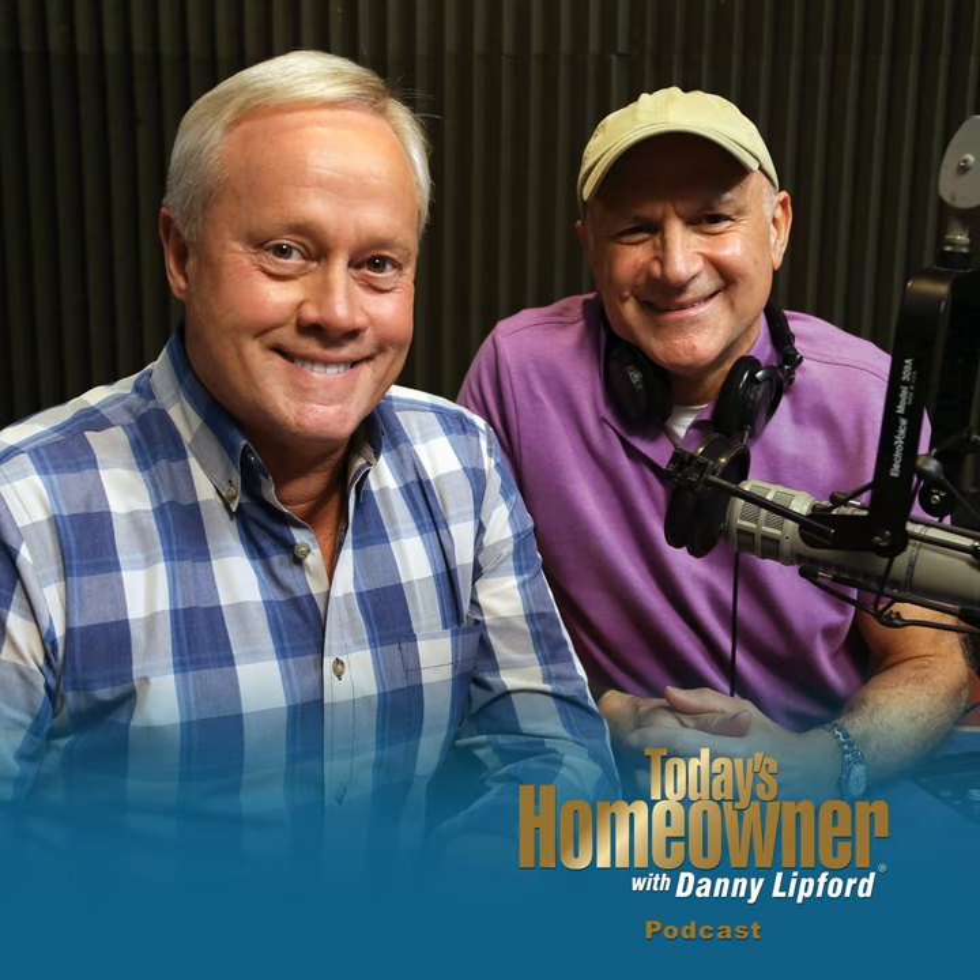Hey, this is Father's Day weekend. Certainly hoping you're taking good care of your father. Those of us, like Joe and I, who don't have our fathers anymore wish we could pick up the phone and call them right now. So remember that — make sure you talk to them, take good care of them. A lot of times all they want is just to see your face or get a phone call.